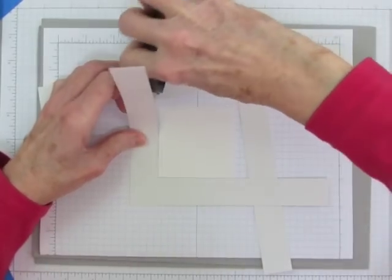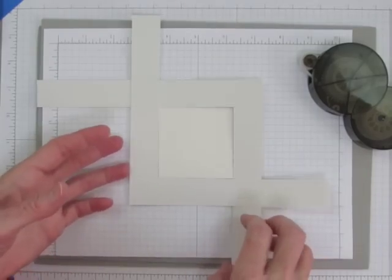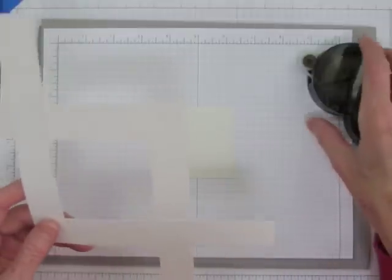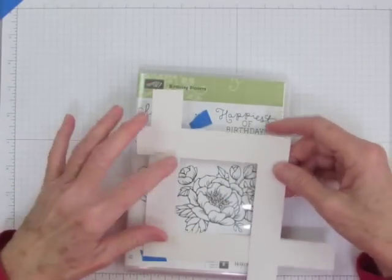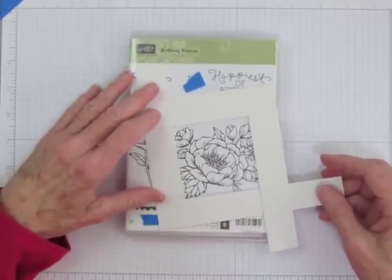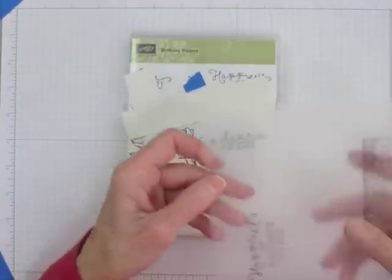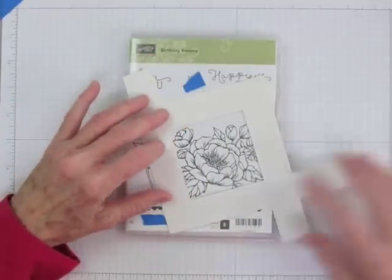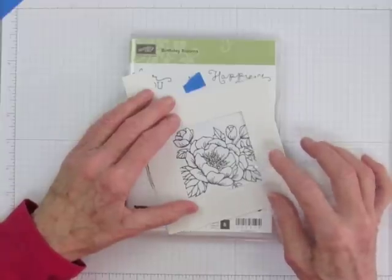Then I'll take some temporary adhesive like Dotto and I will adhere those two pieces together so when I move them the space in the middle stays the same size. Now I can take my crop tool that's been adhered into the size I want and I can place it on the image and move it around until I find a position that I like. I want to use the Dear Friend stamp from this set and put it up in this corner. So that means I'm going to need to mask part of this stamp so that these parts won't get inked here.